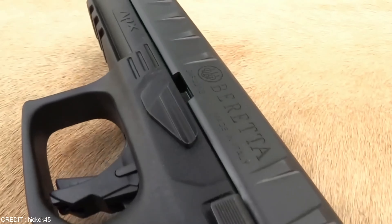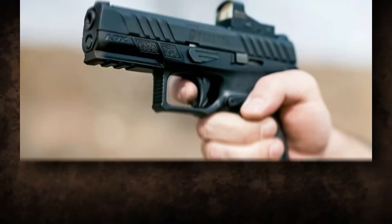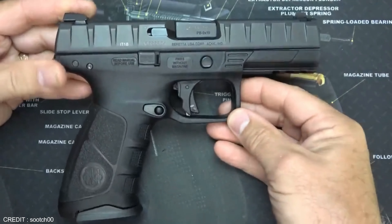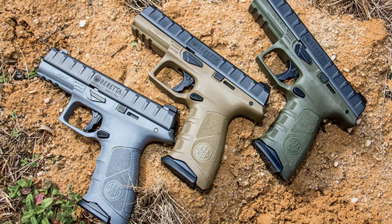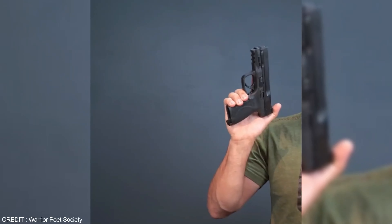The Beretta APX offers many features that make it a better option than the popular Glock. The APX has a better trigger system and is lighter in weight. It also has a low bore axis which helps reduce felt recoil and muzzle flip. Its impressive features make it an excellent choice for shooters of all levels, so if you're looking for a reliable firearm to upgrade your collection, the Beretta APX is a perfect choice.